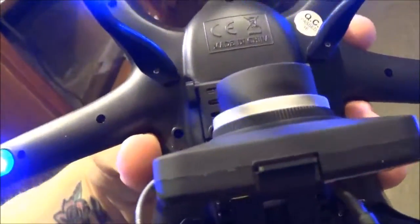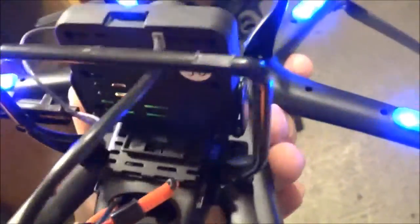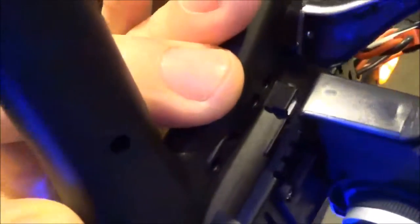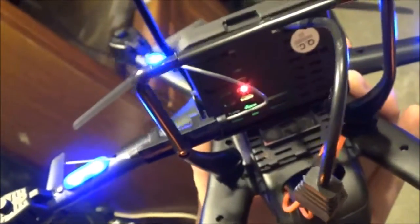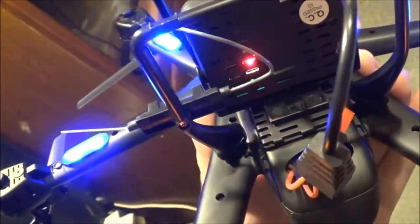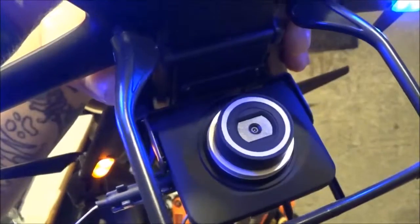It comes with an SD card. It doesn't power through the actual — I don't know if you can see it — there's a little plug right there. It doesn't power through there, it powers straight through the battery. It's really thin. It's got a big, bulky lens on it.